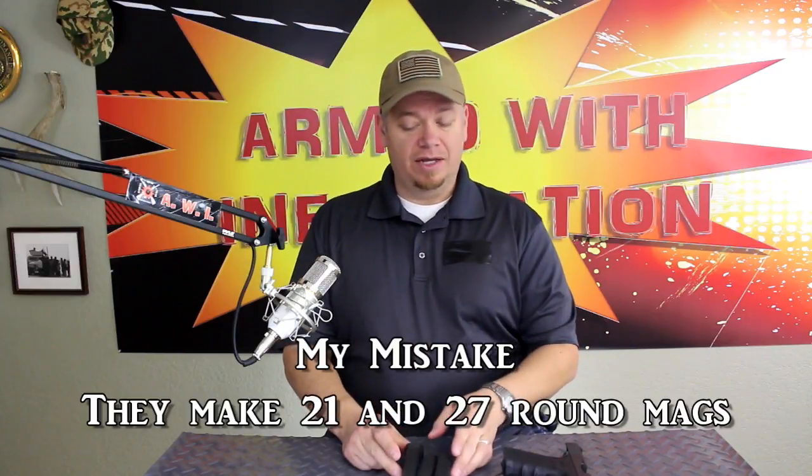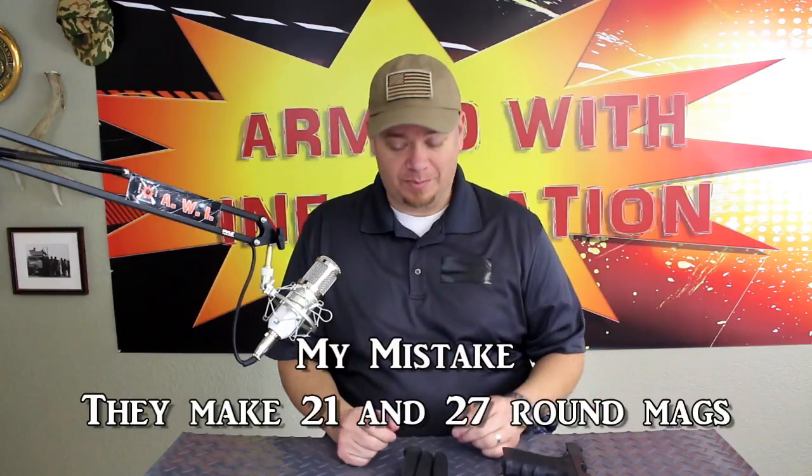They also make a couple of larger magazines — they make a 23-round and a 27-round magazine as well, so those ones are definitely going to increase your capacity.